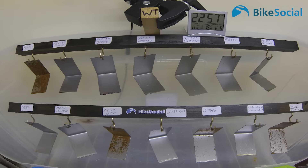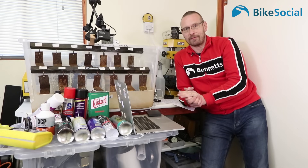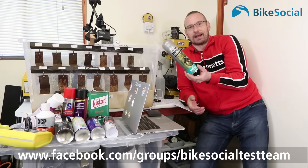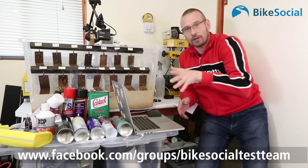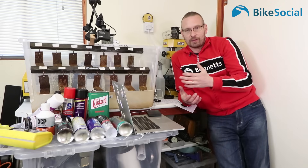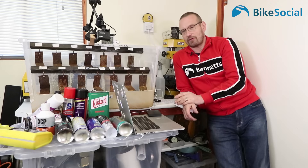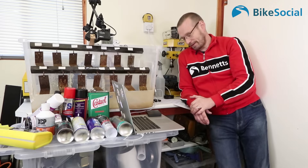At the end of that week I realized the engine oil plate was failing quickly, and after posting about this test on the Bike Social Test Team Facebook page, a few people mentioned they use the Motorex Moto Protect. So I went out, bought a can, made a new plate, got rid of the engine oil one, and put a fresh plate on. As we start week two you'll see that plate go fresh — that's the Motorex — so it's important to remember the Motorex is one week behind everything else.